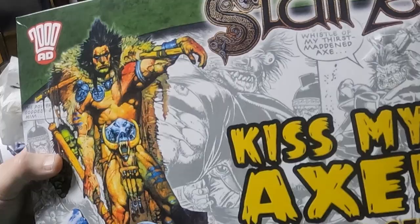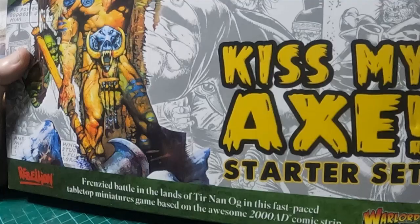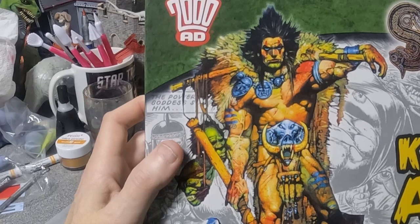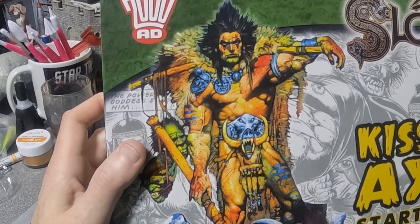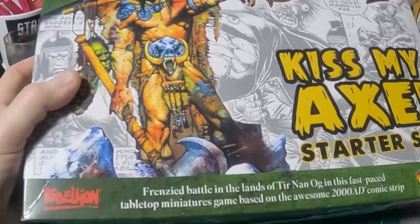I always liked the comic strip. Basically he was a Celtic warrior, he was a berserker, and he was also able to do what they call warp spasm — he would use supernatural abilities through warp stones to turn himself into a big old monster. The artwork was always great. I loved Kevin O'Neill's run on this, which was just wonderful.